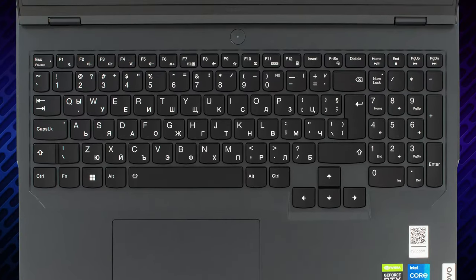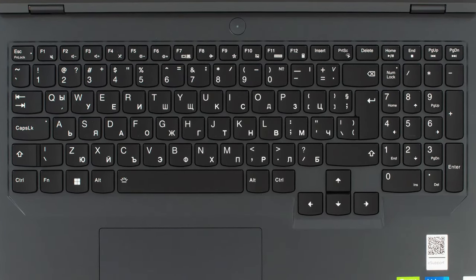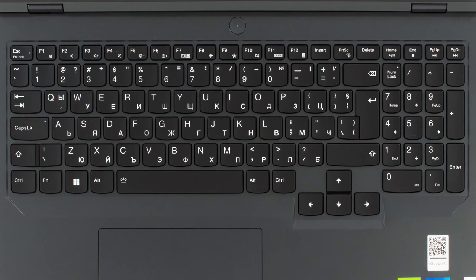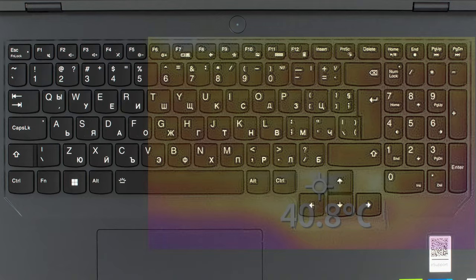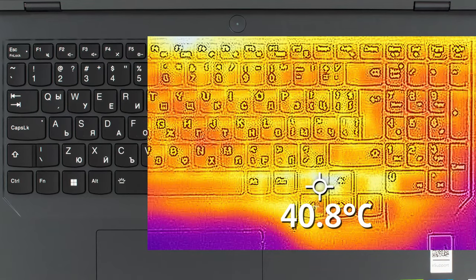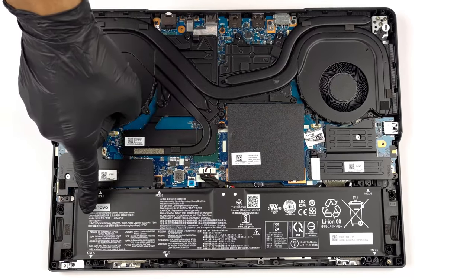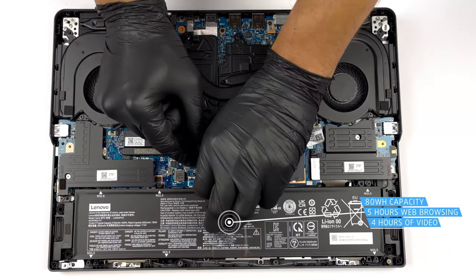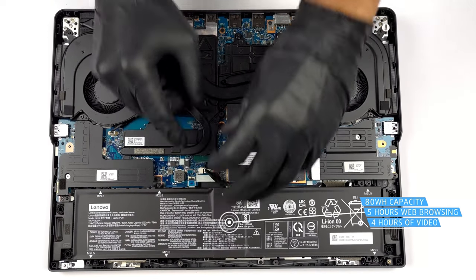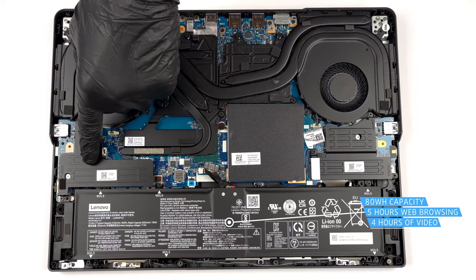In terms of comfort, the laptop can be a bit loud at full blast, especially when using the Extreme Performance preset. In terms of temperatures, things don't get too heated, as the base maintains a hotspot of 41 degrees Celsius. The battery pack, even at 80Wh, still struggles to keep up with the hardware, lasting for 5 hours and 13 minutes of web browsing or 4 hours and 4 minutes of video playback.